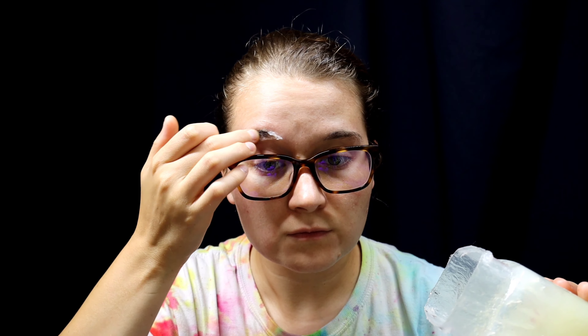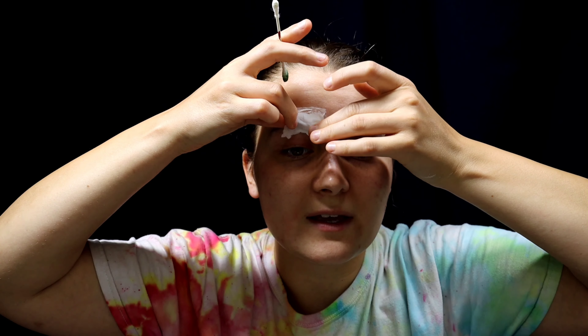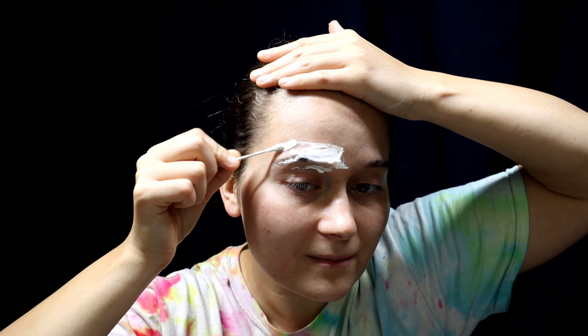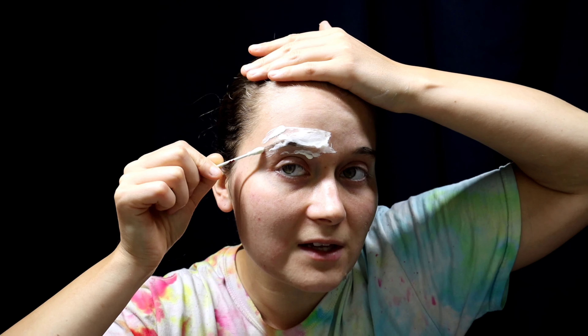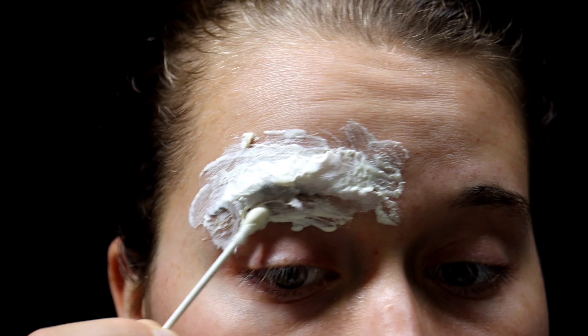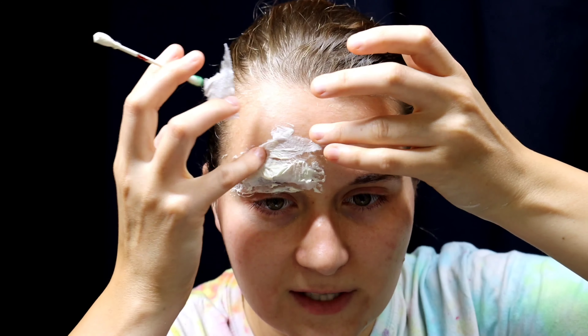Since this makeup calls for the use of liquid latex, you're going to want to cover the eyebrow you're going to cover with any sort of liquid latex product. This is going to save you a lot of time and hassle, and you won't have to worry about possibly pulling out your eyebrow. Cover this with some one-ply toilet paper or one-ply napkin, go around where the eyebrow is, and just stick down all of this loosely. Make sure to cover again with more liquid latex and branch off from there.